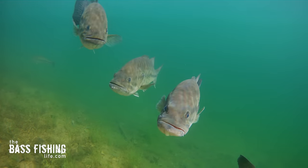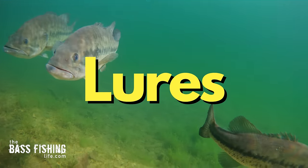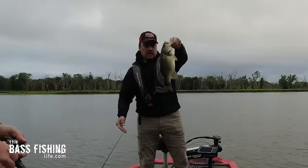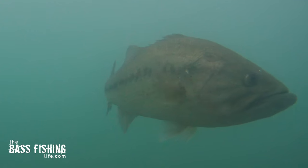Seeing and understanding how bass hit our lures can make us better anglers and also give us a deeper understanding of why our equipment is made the way it is. There are basically two ways in which bass will attack their prey or our lures. Let's go ahead and break down each.